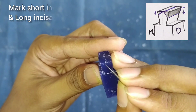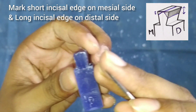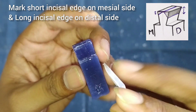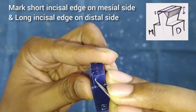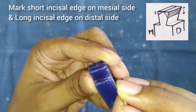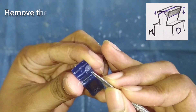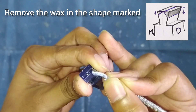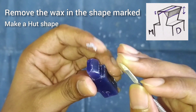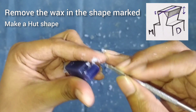We will mark the mesial and distal slopes of the canine. The distal slope is greater in length than the mesial slope. Do the marking as shown here in the figure. After this we will start removing the wax from the upper sides of the slopes, and it will form a shape like a hut.